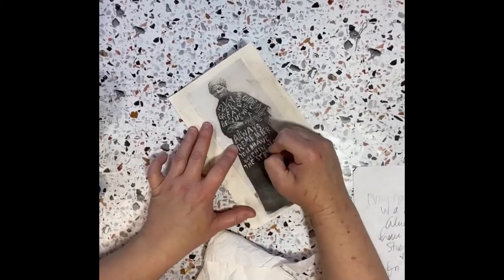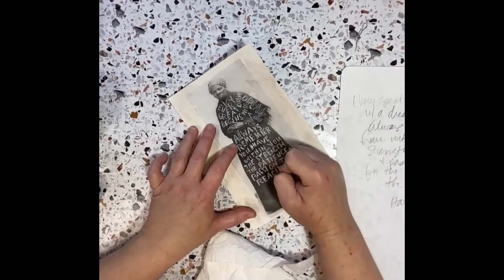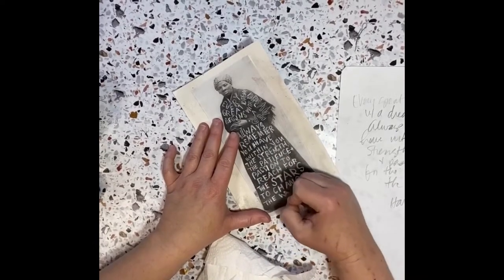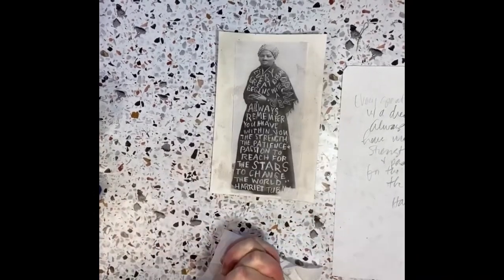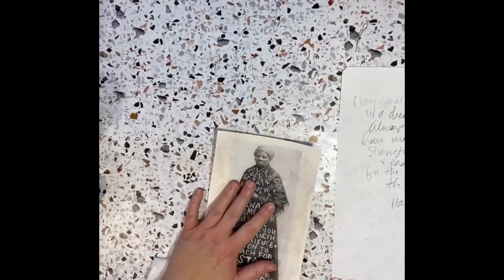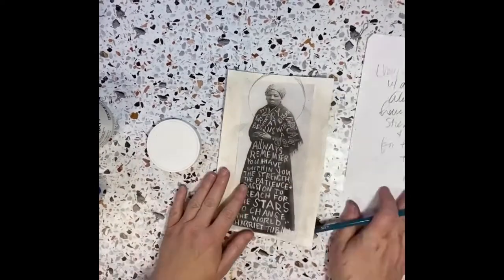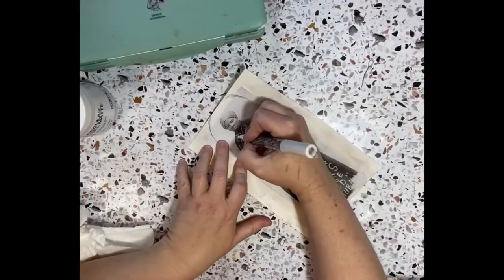My plan for this piece is to paint everything, but I want to leave her head and her hands untouched — so I'm not gonna paint over those. Everything else is gonna kind of go. There's a quote on her full body, and I'm trying to draw — I always love to do halos — so I'm making kind of that image with a halo right there.